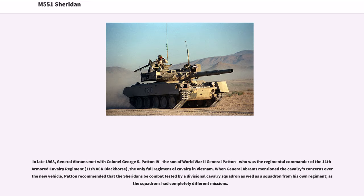In late 1968, General Abrams met with Colonel George S. Patton IV, son of World War II General Patton, who was the regimental commander of the 11th Armored Cavalry Regiment (11th ACR, Black Horse), the only full regiment of cavalry in Vietnam. When General Abrams mentioned the cavalry's concerns over the new vehicle, Patton recommended that the Sheridans be combat tested by a divisional cavalry squadron as well as a squadron from his own regiment, as the squadrons had completely different missions.